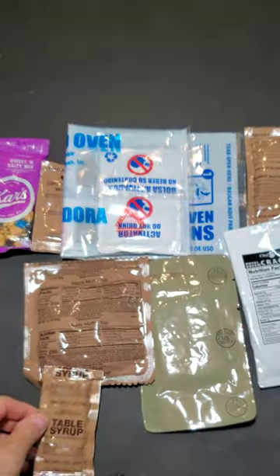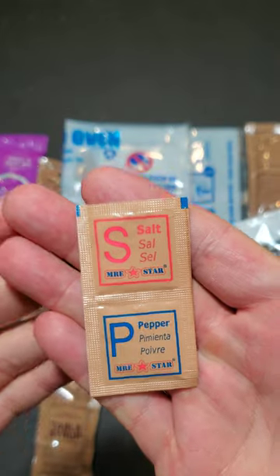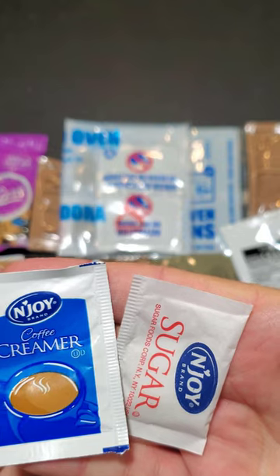Package of table syrup, two wet naps, package of salt and pepper, package of coffee, cream and sugar.